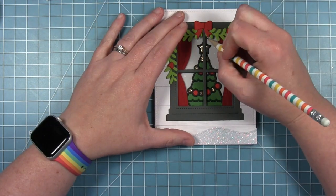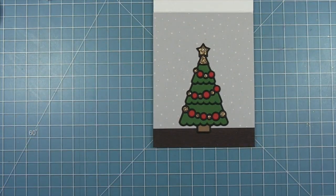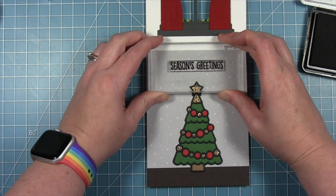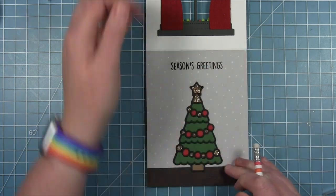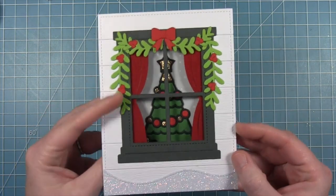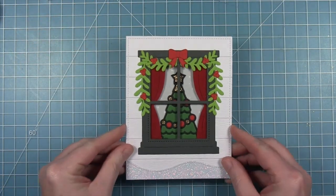I'm making a little pencil mark so I know where the window stops, so I can stamp my sentiment above it — you only see the sentiment when you open the card. I'm stamping a Season's Greetings sentiment in some Black Licorice ink, then erasing my little pencil mark. Here is the finished card — I just think this turned out so beautiful and elegant. I love those felt curtains and the look of this completely die cut card.